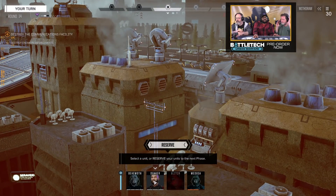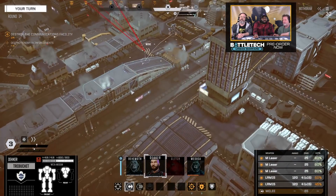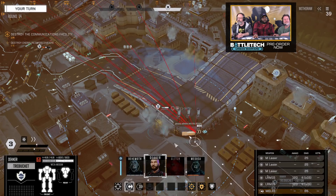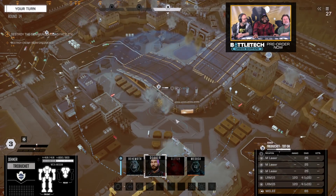We have just 10 minutes remaining — AJ, keep blowing stuff up. Let's get some questions for Mr. Weissman in chat. Here's one for you: Jordan, any plans for a Battletech blockchain TCG?